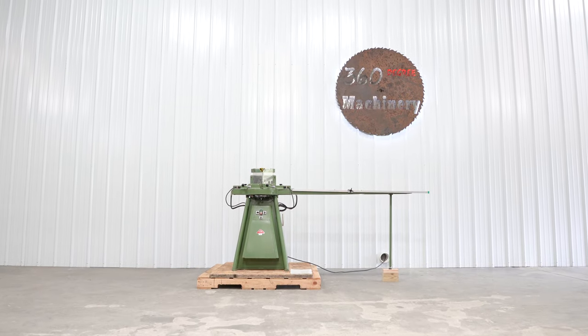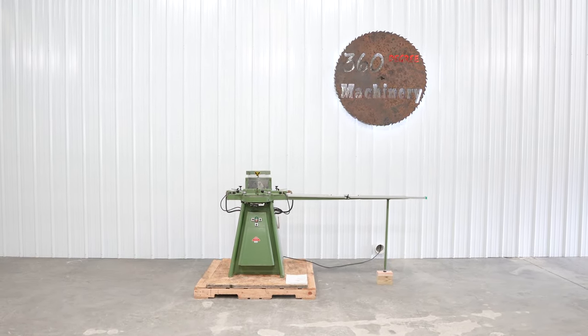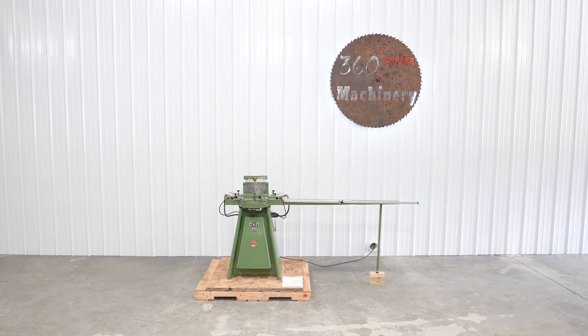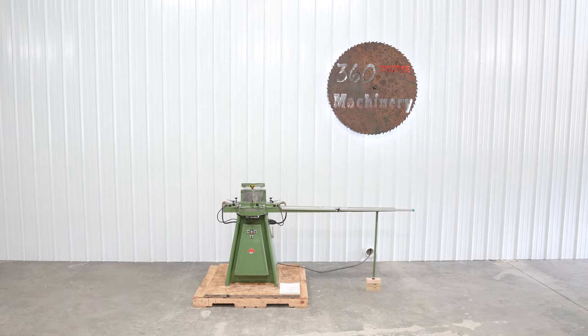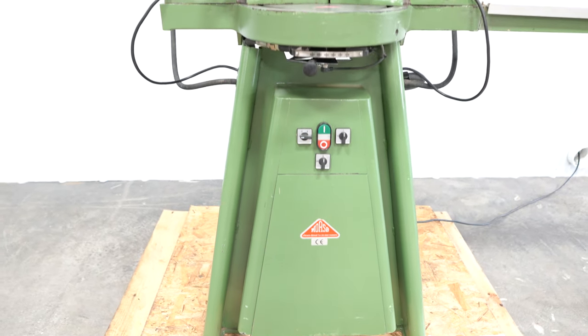We are going to do a walkthrough of a Marceau model EH mitering machine. This is a very low-use Marceau EH that uses 220 volt single-phase power. This is the hydraulic version and it has several key advantages.